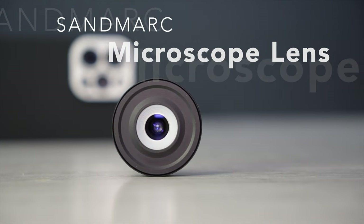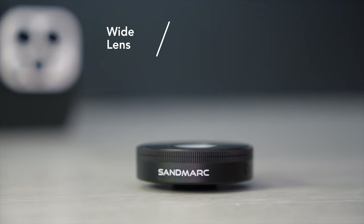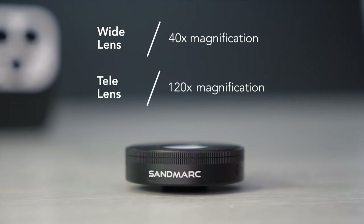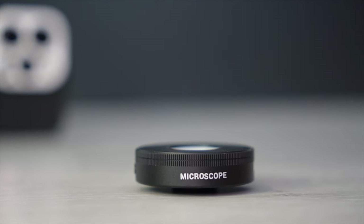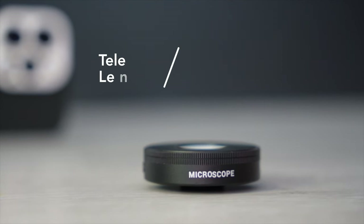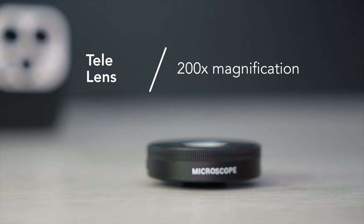But what's so special about this lens? This lens allows you to achieve a 14 times magnification with the standard iPhone camera lens and up to 120 times with the telephoto lens. With the current iPhone 15 Pro Max you can even achieve a 200 times magnification. That's crazy, and you can capture details that have never been seen on an iPhone before.